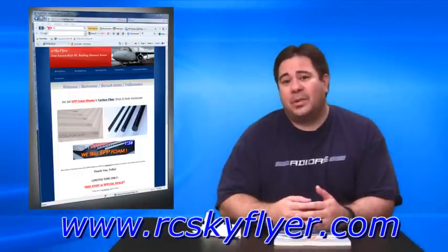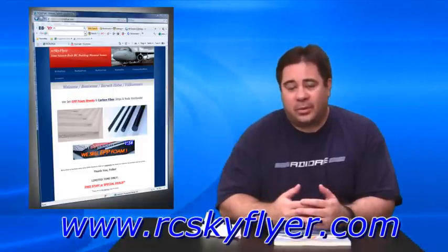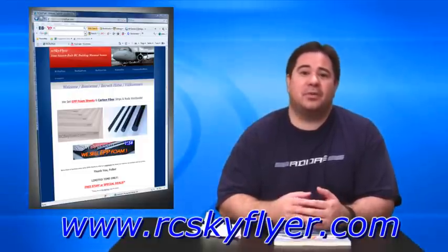Look for a little more information on that in the coming weeks. We're going to be having their logo on our website and links to their site to make it easier for you guys to find rcskyflyer.com. Thanks again for listening to this announcement — now let's get into the real project.